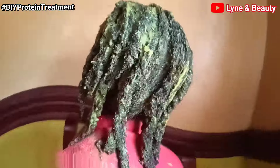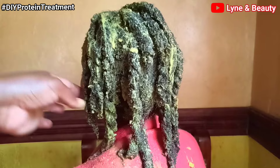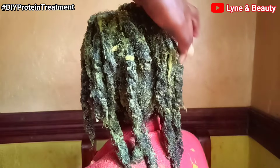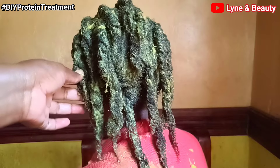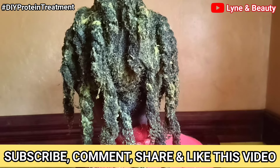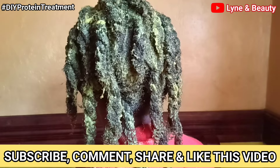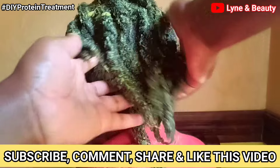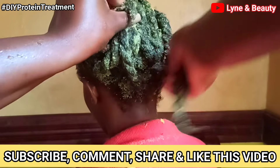If you have any questions regarding this video or this treatment, please go to the comment section and let us know — we'll be sure to respond to your questions like we always do. Don't forget to mention the country or city where you're watching us from. Thank you so much for watching. If you haven't subscribed to our channel, please hit the subscribe button and give this video a big thumbs up.